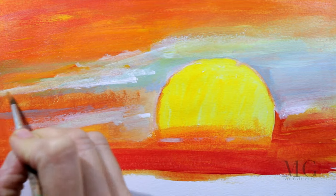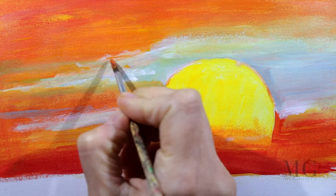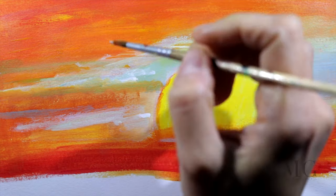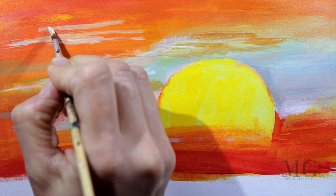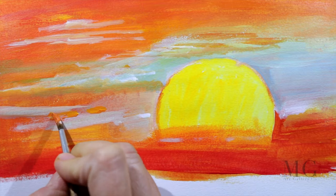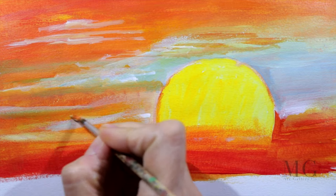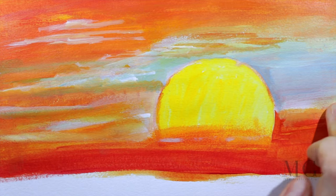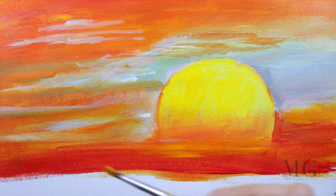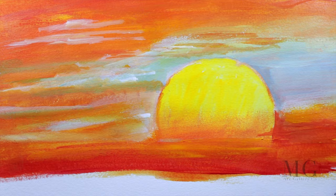Before painting clouds and sky, we need to learn a few things. We're not going to go too deep into studying clouds, but as artists we need to know just a few things. First of all, there are clouds that are closer to us and clouds that are far away. The clouds that are closer will have a very defined edge and will receive more light. The ones that are far from us are going to blend somewhere in the background.